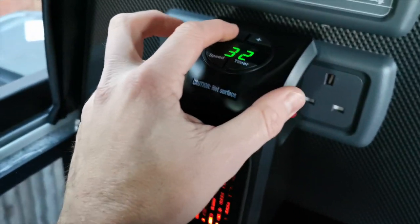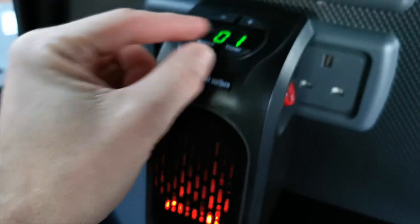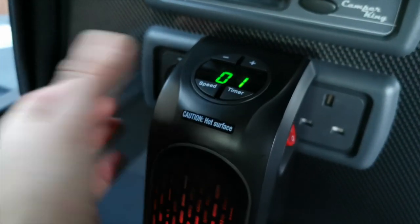You've also got all the temperature settings on here, and there's also a timer — that goes from one hour all the way up to 12 hours and then back again.